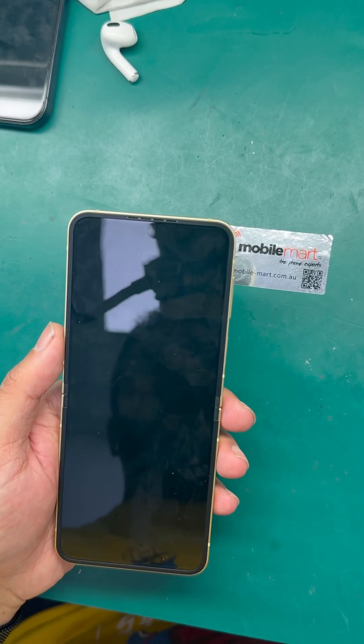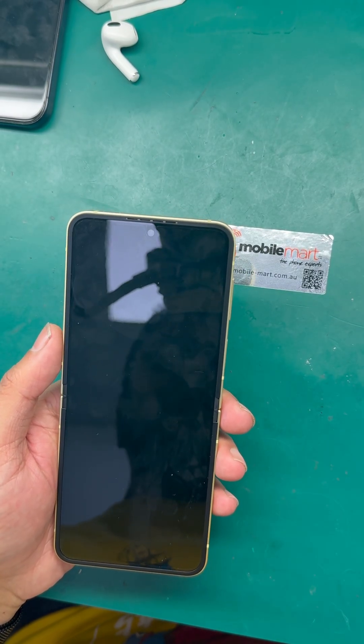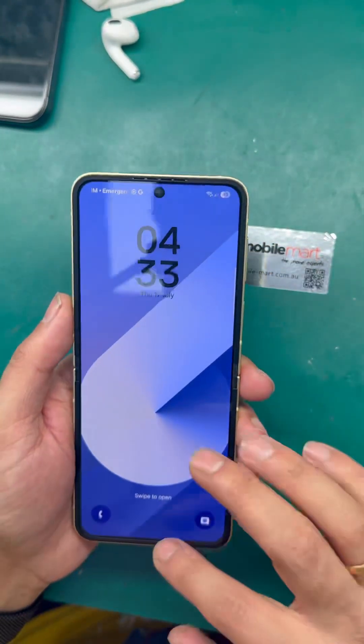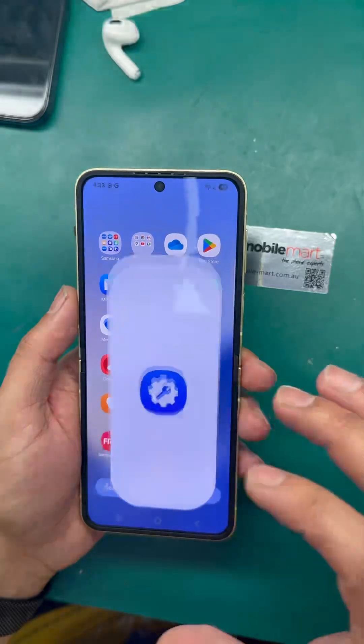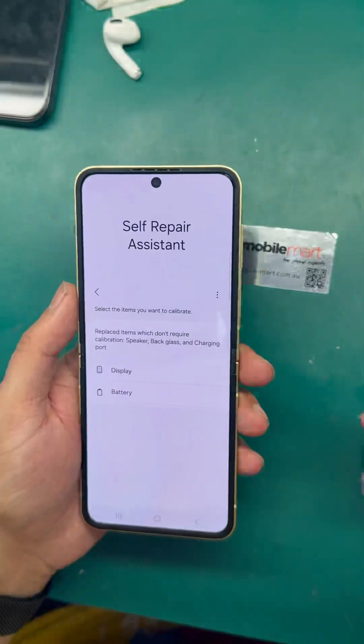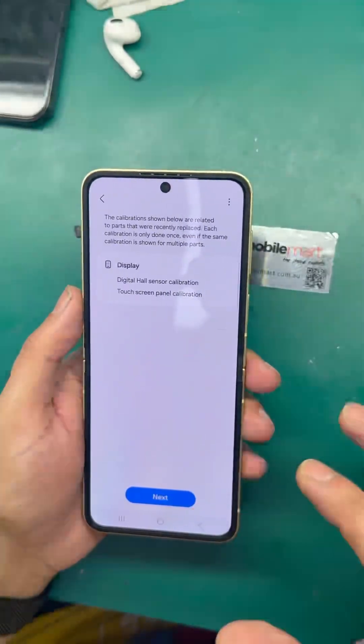This is how you can calibrate the Flip 5 and Flip 6 screens. You need a magnet — when you put the magnet, the screen will turn on. Sometimes what happens is the Self Repair Assistant app doesn't work on the Flip 5 and Flip 6 to calibrate the screen, as shown here.